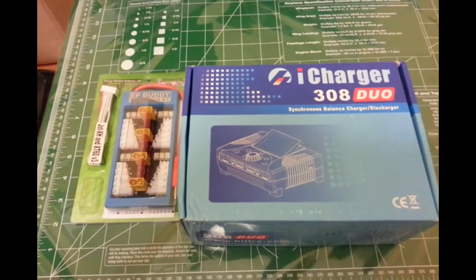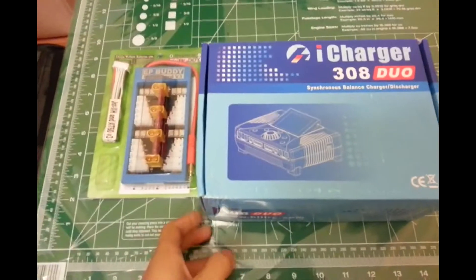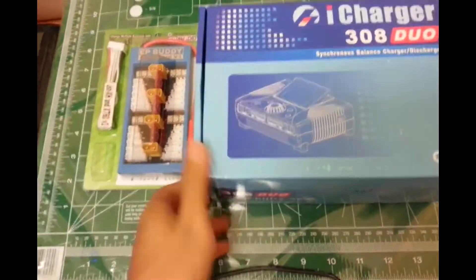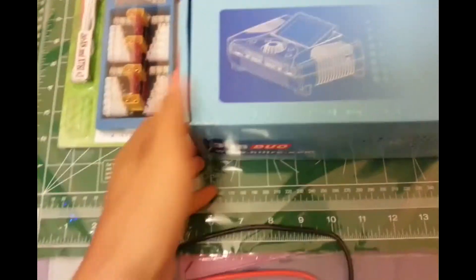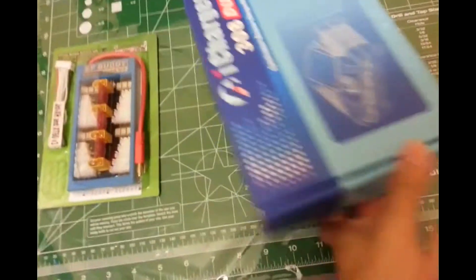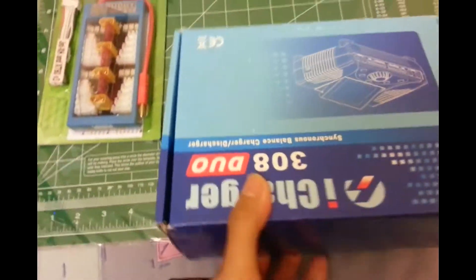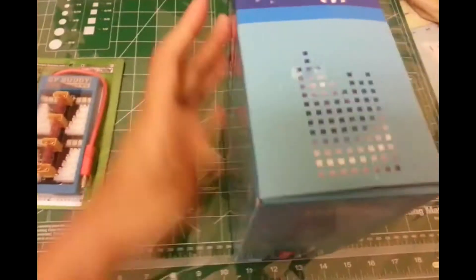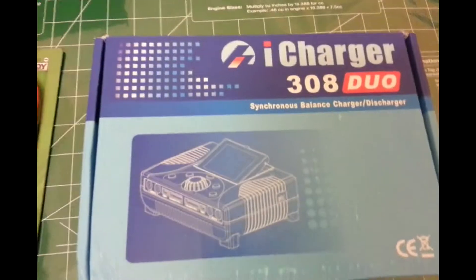Here's my unboxing of my new iCharger 308 Duo from epbody.com. This just came today in the mail. You can see the outside box is pretty minimal.